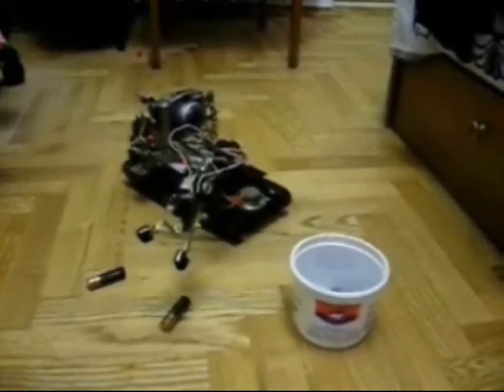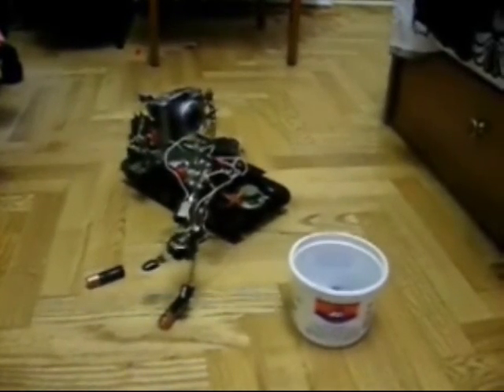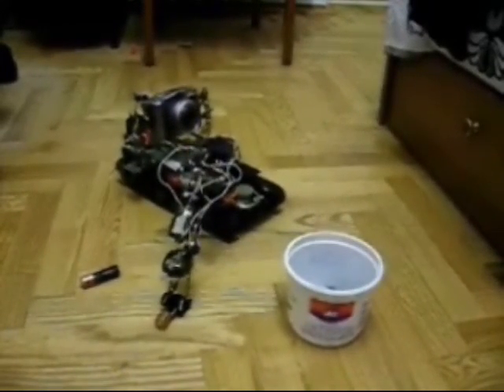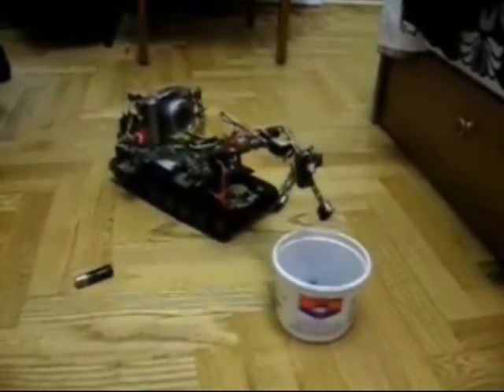Here I show how the robot will move some objects. Okay, let's go ahead.